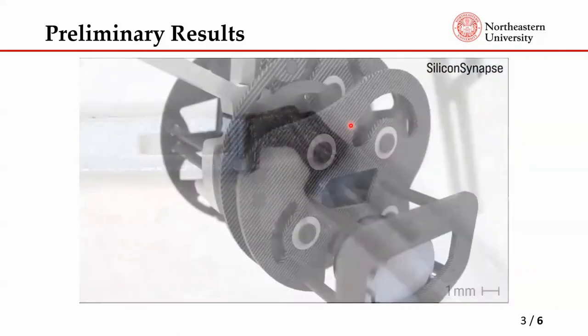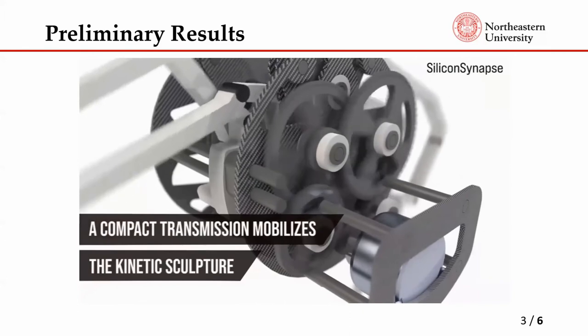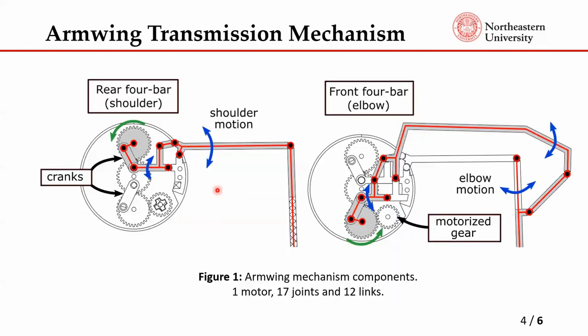Our goal is to do more testing on this mechanism to see if it works well. The mechanism is comprised of gear cranks and a four-bar mechanism. The shoulder motion creates the plunge motion as the first mode, and the second mode is the relative joint motion at the elbow, which creates the elbow flexion and extension for wing folding. This is all driven by a single motorized gear.